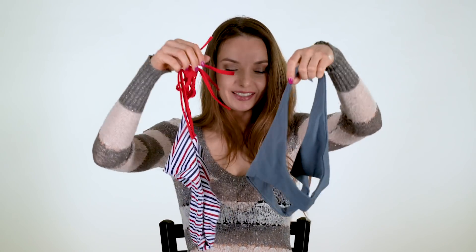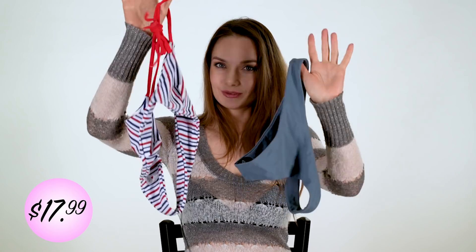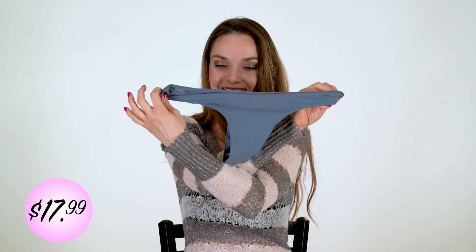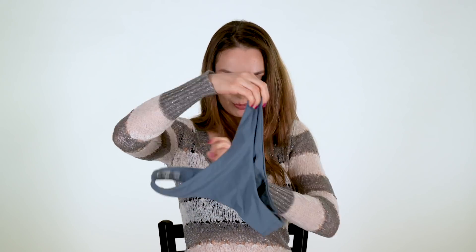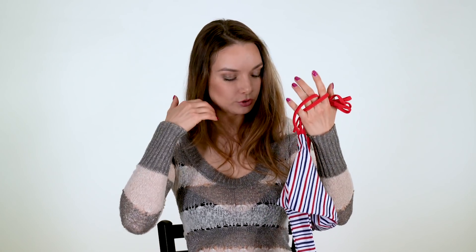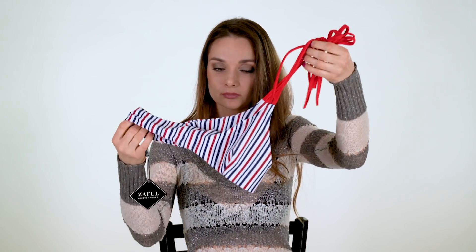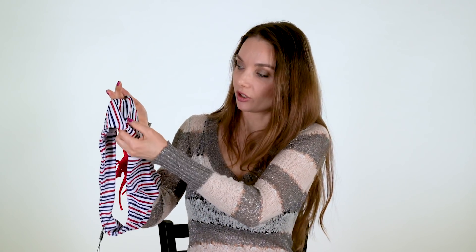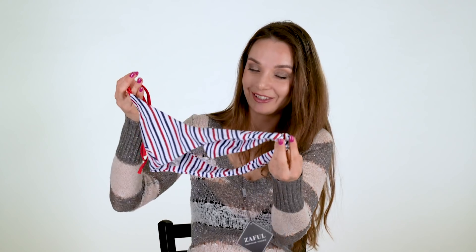And last for today — very girly, very sporty. Cheeky bikini, so these cheeky grey bottoms I like very much. I'm not sure about this tube top — it really squeezes my breast, but sometimes it looks cute, so let me know what you think about this tube. But I like this design, I like this blue, white and red straps on the top.